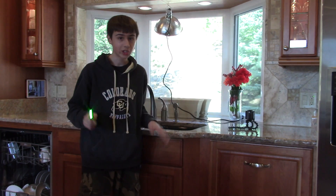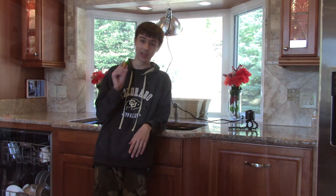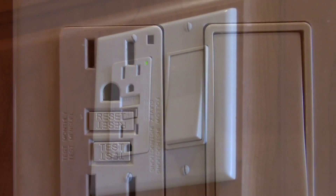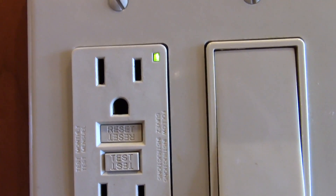So bottom line with this demonstration: any plug that is connected to the GFCI circuit will shut off if the GFCI is activated. How do I reset the GFCI if it activates, you may ask? This can simply be done by pressing the reset button on the unit. Then the plug should return back to normal condition.